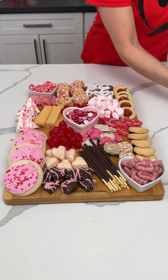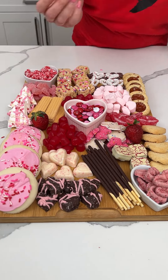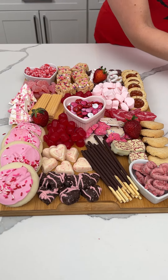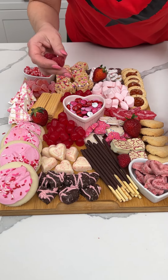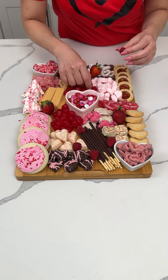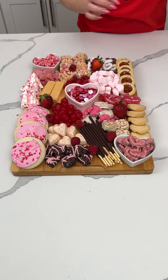All right y'all, now to finish this off I always like to add a little pop of color. So we're gonna put some fresh strawberries just in the empty holes, wherever you see fit. I also have some raspberries — I just love finishing it with fruit. Just add some color and it looks so cute y'all, and then this is just a great little centerpiece you can have at your house for a party or for whatever you want.